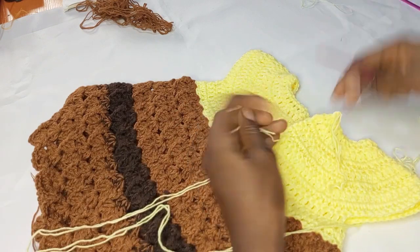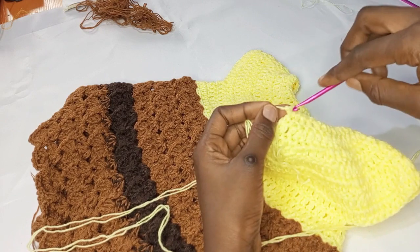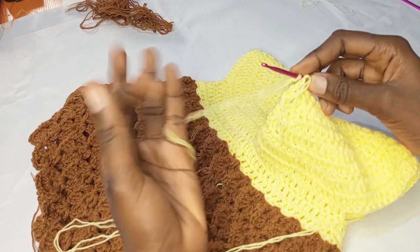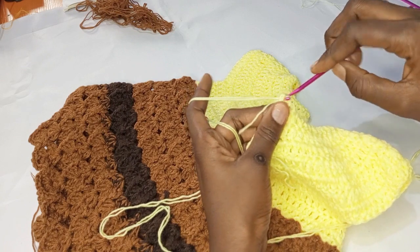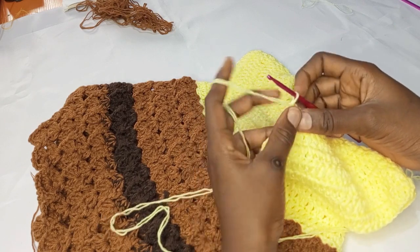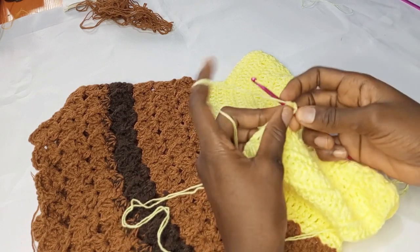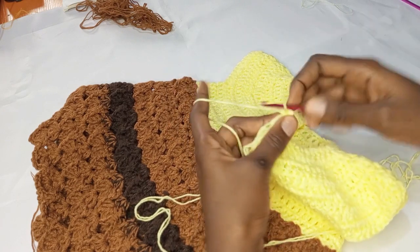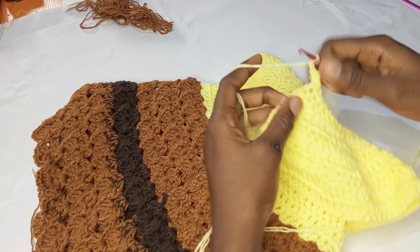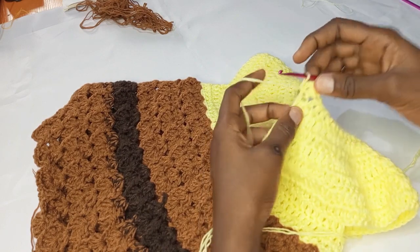I made a slip knot and I'm going to attach that to the very first stitch. I'm going to insert and pull through like that, and make a chain one to secure it. I'm going to do a single crochet into the next space. Then I'm going to chain two in order to create a little loop for the button, and go right into that double crochet and make a single crochet.